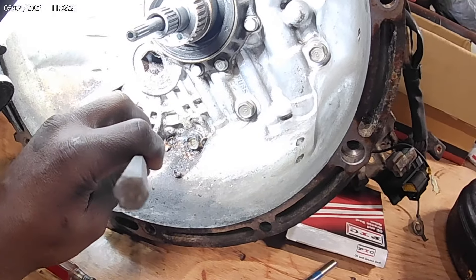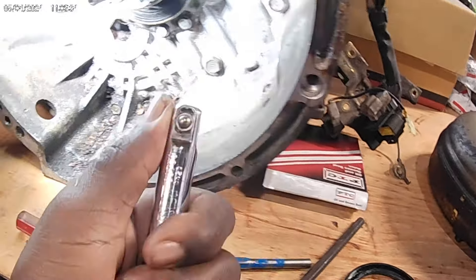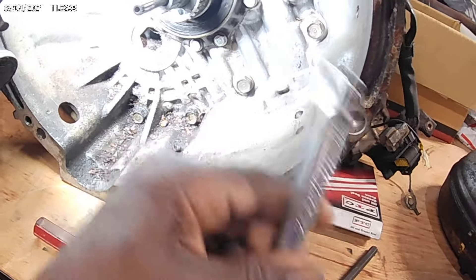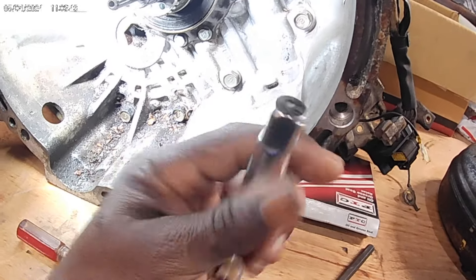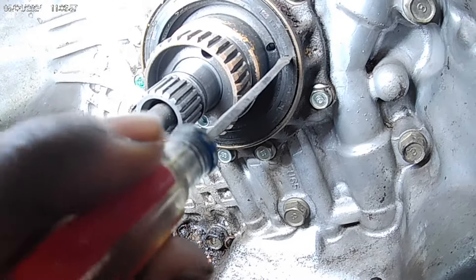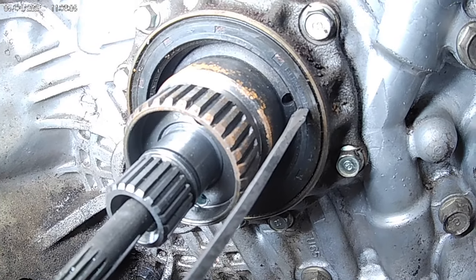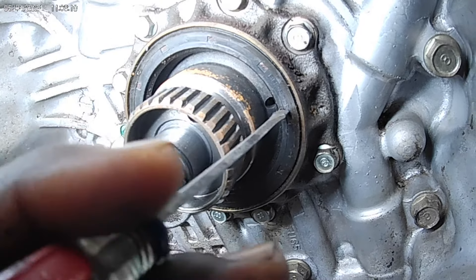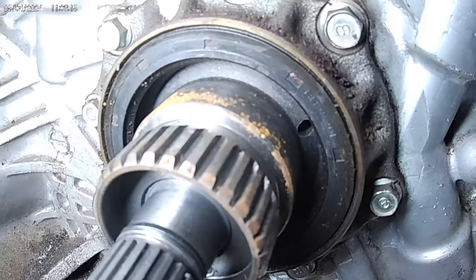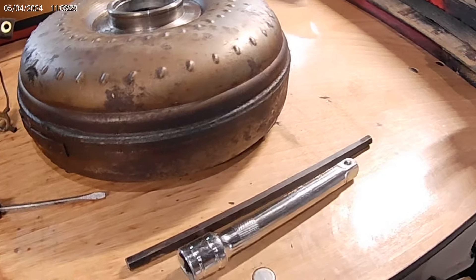So just use anything with a flat end to tap the seal in. Try not to use anything sharp because it could potentially slip off and cut the main sealing area, or put a ding or dent in the seal — and then it's imperfect. You can use seal installers too, but I just use a flat extension. Those are some examples of tools you can use to install the seal.